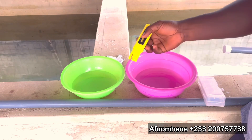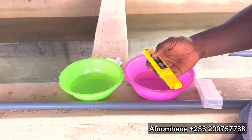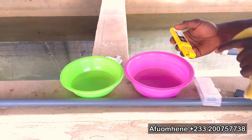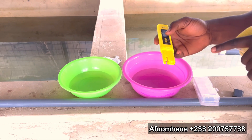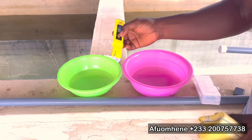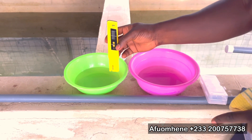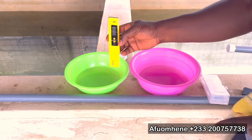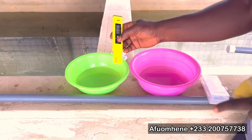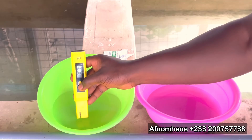After mixing your solution, you take the lid off the pH meter. Make sure this lid is kept safely so you don't lose it, because if you lose it, it might make the pH meter a little problematic. So you put it on — this is the on button. Then you press the calibration button firmly and hold it for five seconds whilst the probe is in the first solution.